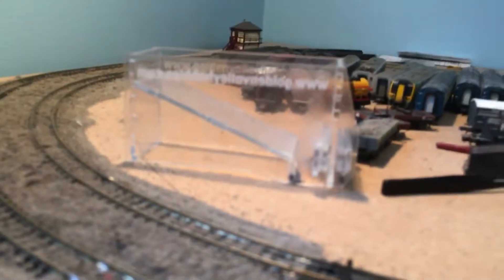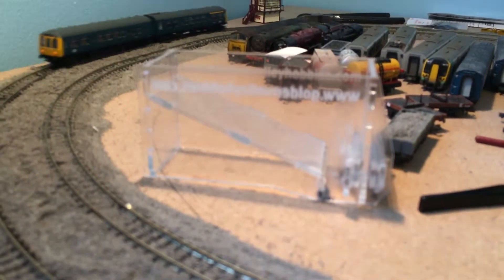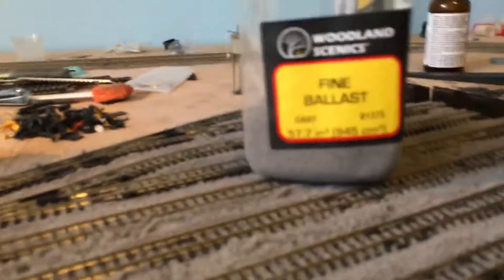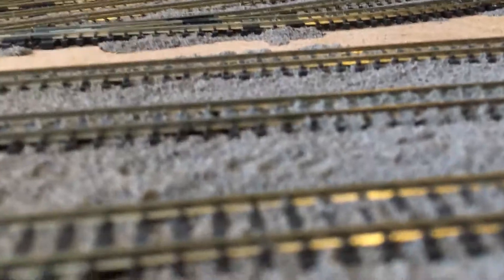With the ballasting — if you're brand new to proper modelling, get a ballaster. Once I got that it made it so much easier. As you can see all around here, the ballast has been done with a much cleaner finish. It cost me about a tenner and it did an amazing job — I can't criticize it at all. For the ballast I've used Woodland Scenics fine ballast grey.